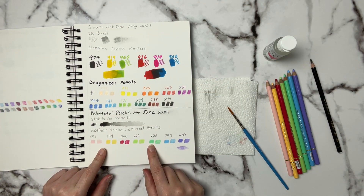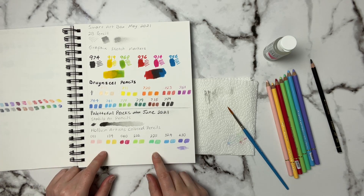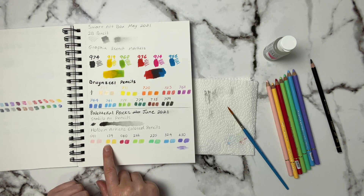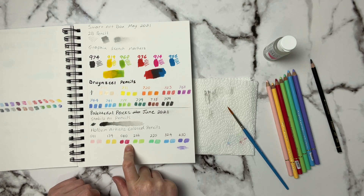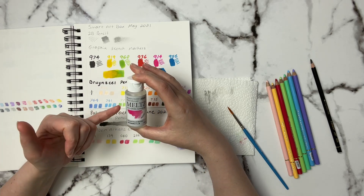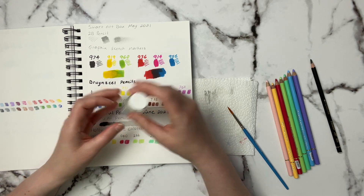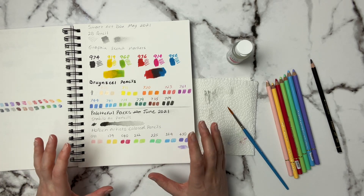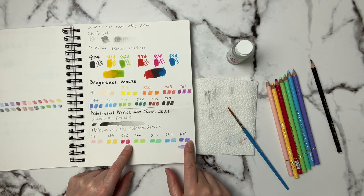I used a water brush and did a scribble, and you can see how far of a gradient I was able to drag it out to. That's great if you need a really dark black or only have one pencil to use. Now for the Holbein Artist colored pencils — they laid down quite nicely on the Canson XL mixed media paper. On the left I have just the pencils themselves, and on the right I blended them out with the Melts, which is the water-based blender from Holbein.